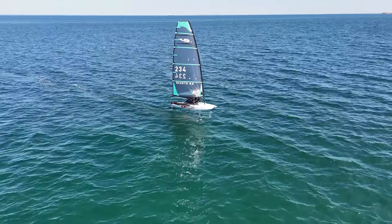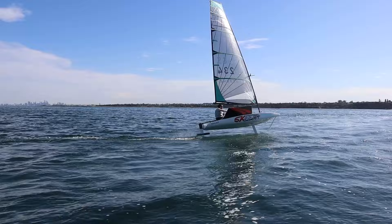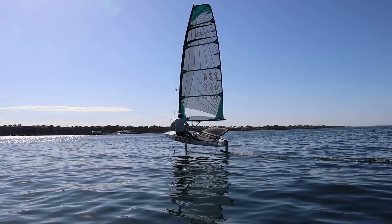It was incredible. To be able to foil in three to four knots of wind, just to be able to have that boost and give you that extra oomph you need — once you're up and foiling, the sail takes over and you can almost foil in no wind.